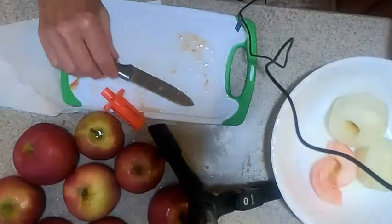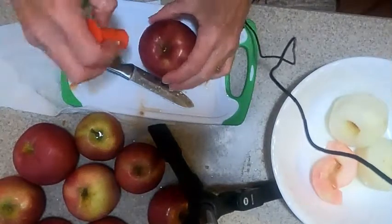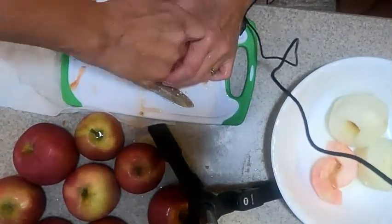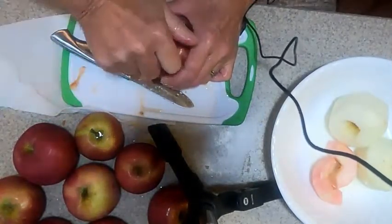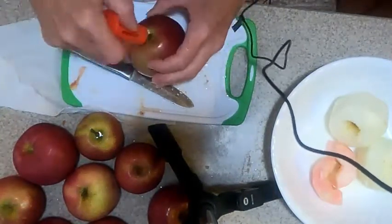The first thing we're going to do is start peeling some apples. First thing I do is I core my apples, and I use this juicer instead of buying an apple corer. I just push it in halfway, turn the apple upside down.